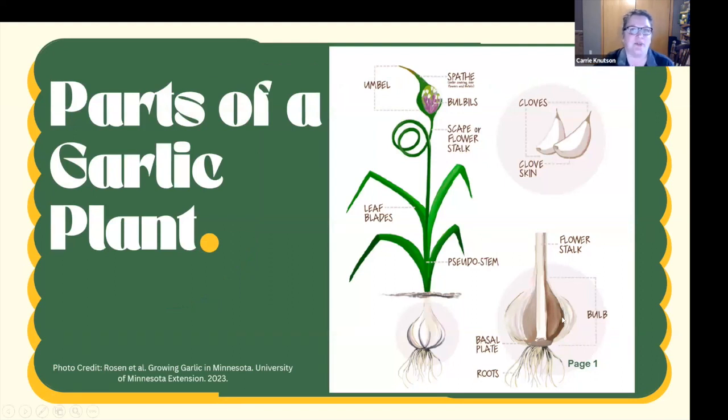Before we go further, let's talk about the parts of a garlic plant. It's in the same family as onions but formed a little differently. We have roots at the bottom, then a basal plate where the cloves are attached — when all the cloves are formed together they make the garlic bulb. There can be a flower stalk with leaves coming up, and we also have the scape, which is the part of the flower stem that starts to curl. At the end of the scape we can get flowers or small garlic bulbils.